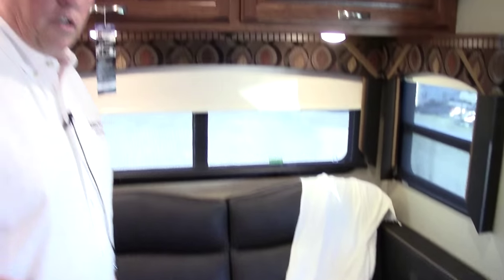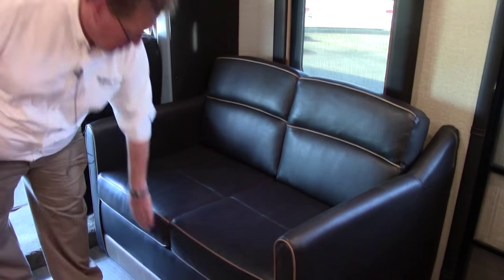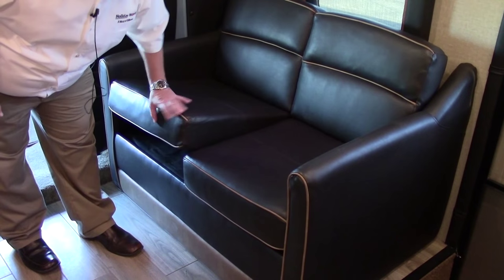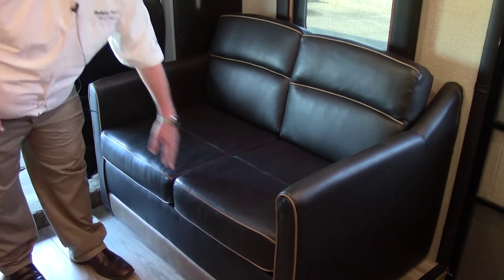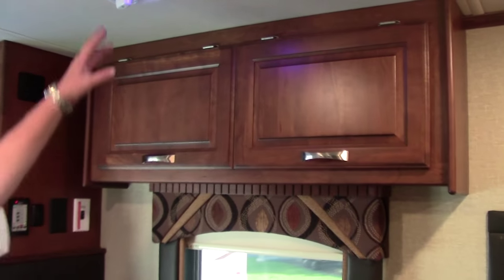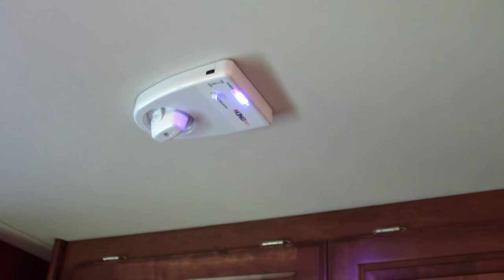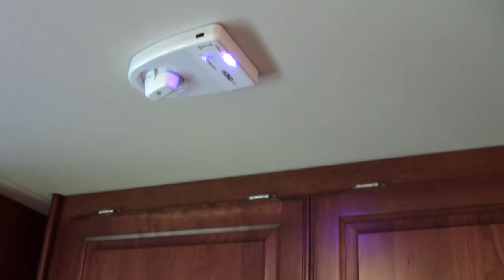Then we move across the coach — another seating area right across. A lot of people like this area: seating right across from each other while you're traveling. This is not a sleeper, just a sofa, but plenty of room. This is the Jack antenna — the antenna you do not have to crank up, so that stays in place. It looks like a bat wing above the coach. Fewer things to forget.